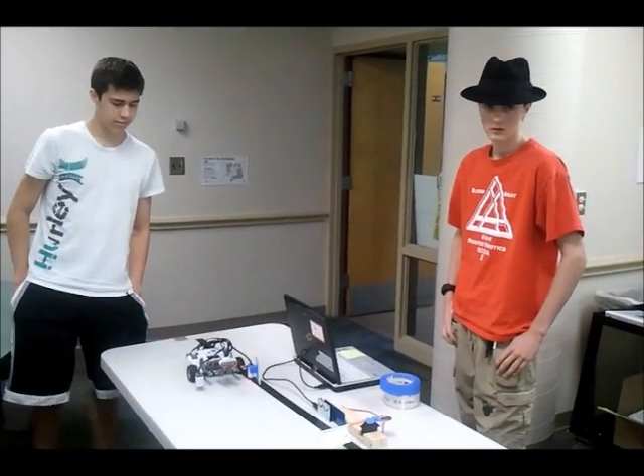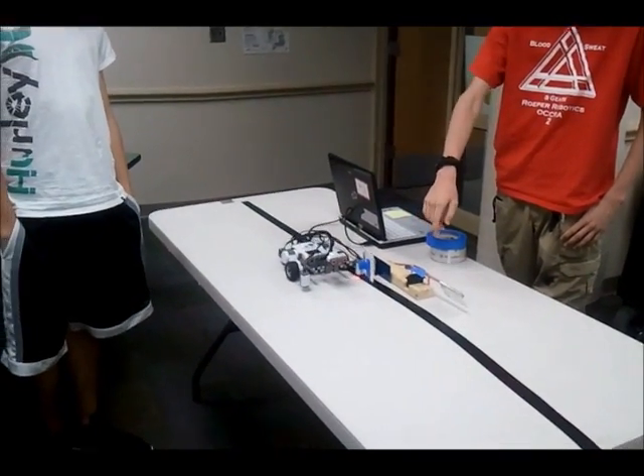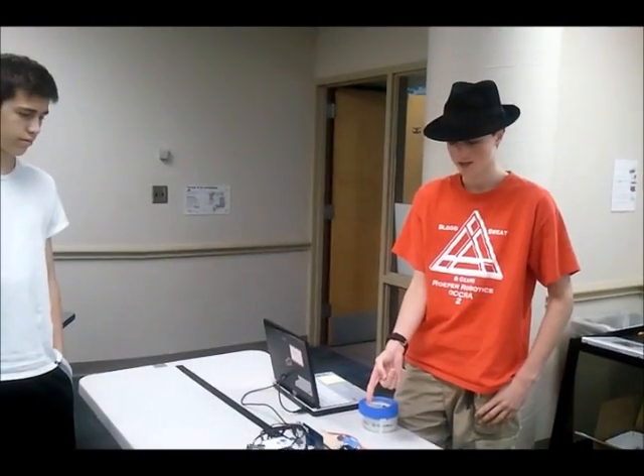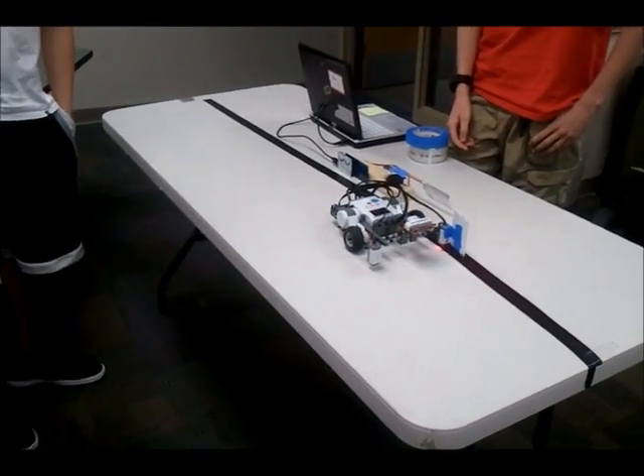So, the robot we built is intended to follow a line, carry this card to the sensor. The sensor is hooked up to an Arduino that will open the gate 10 seconds before the robot passes, and then close it again after the robot is out of the way.